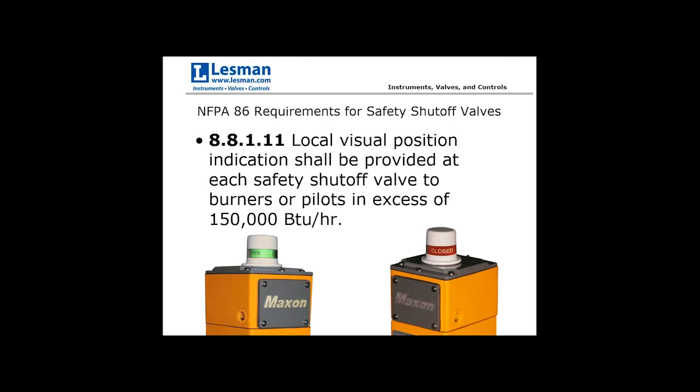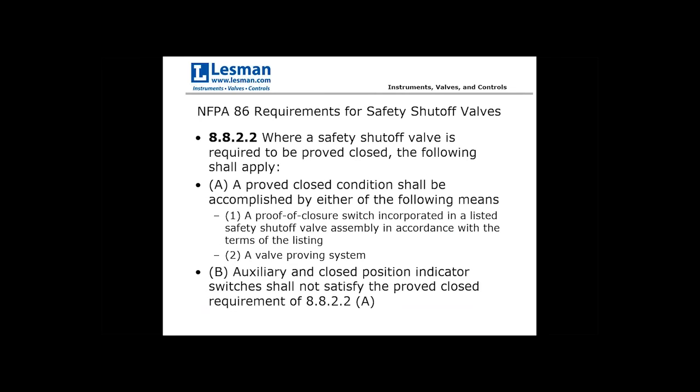Requirements for safety shutoff valves include local visual position indication — specifically for any burners or pilots exceeding 150,000 BTUs per hour. Simple solenoid valves like ASCO without visual indication are acceptable for smaller pilots at 20,000–40,000 BTUs per hour, but above 150,000 the code requires visual indication. There is also a requirement where a safety shutoff valve is required to be proved closed: the approved closed condition shall be accomplished by a proof of closure switch incorporated in a listed safety shutoff valve assembly, or by a valve proving system.